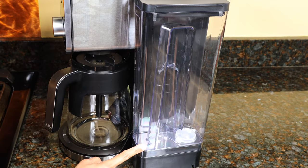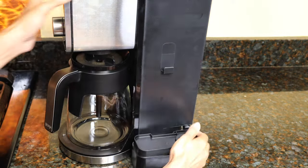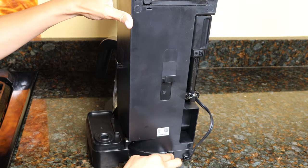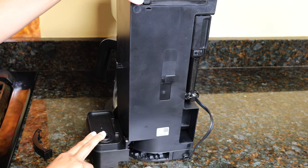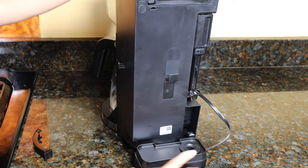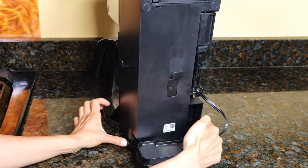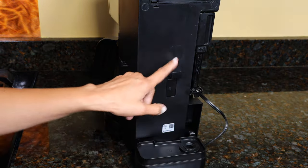If you want to move the reservoir to the back of the unit, take the reservoir off, remove this tab, and slide this base over to the back. Put this tab on the side and you'll hear that click when it's in. Then slide the reservoir onto this tab.